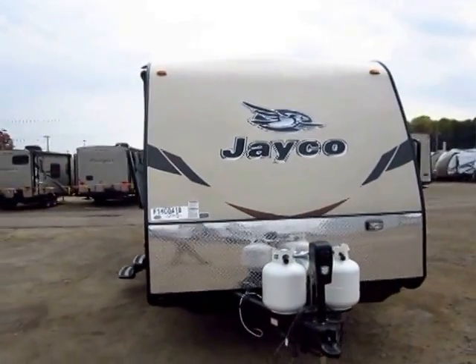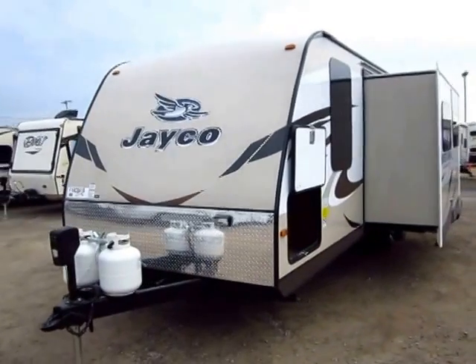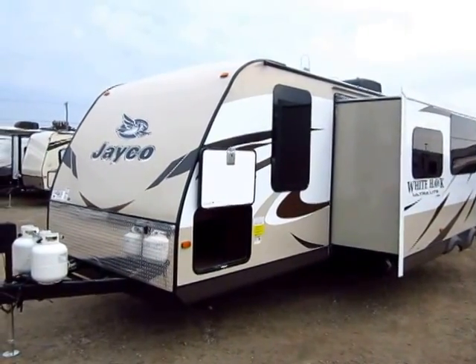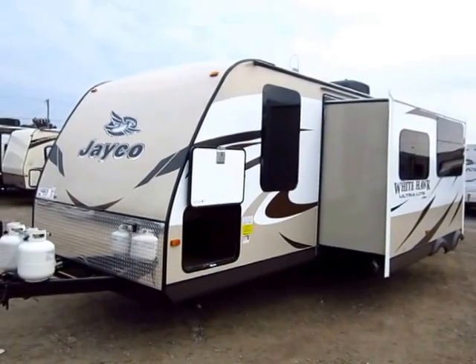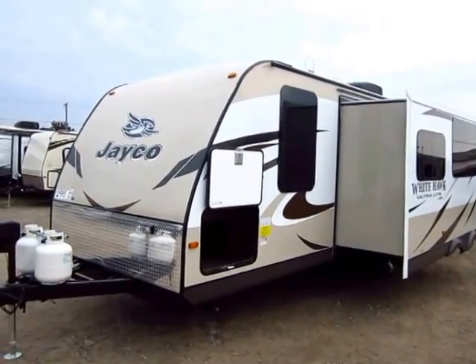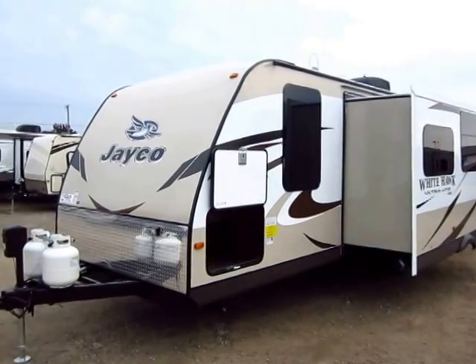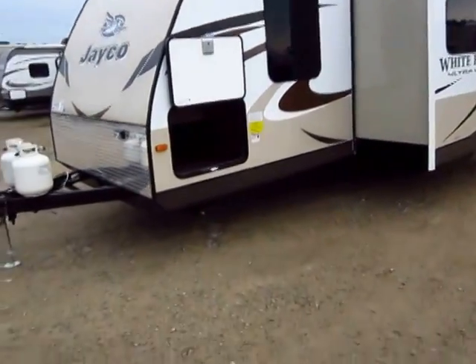That second entry door might seem a little strange to first-timers, but if you've ever been in a camper with kids, you know they're constantly in and out using the bathroom. Around my house my kids never use the bathroom, but when I'm in a camper it's every five minutes — I don't know if it's because we pump them full of Kool-Aid at the campsite. That second door to the bathroom cuts down on a lot of foot traffic.